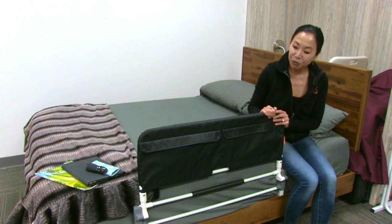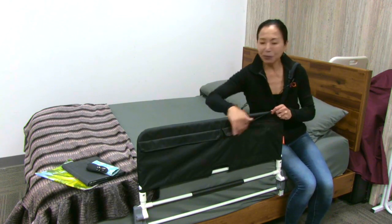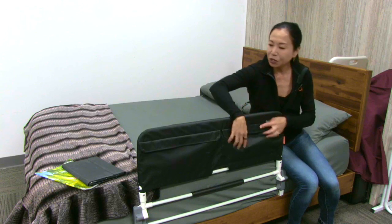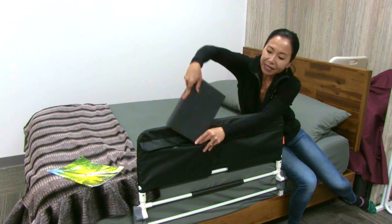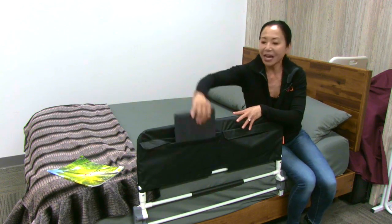The other feature that I really love are the organizer pouches. Here you can put so many personal belongings that you want to access. I've got just a couple of things here — reading glasses, a remote control, and you can even put an iPad or a magazine. These items very easily fit in these pockets so when you're in bed it's easy to access them.